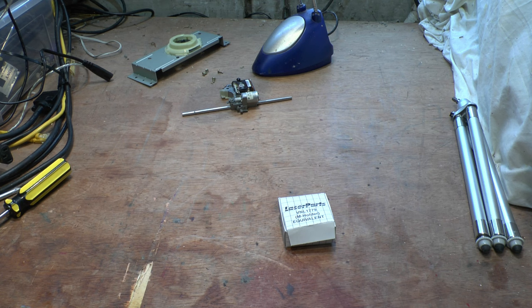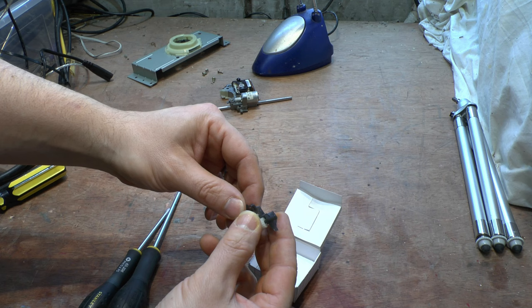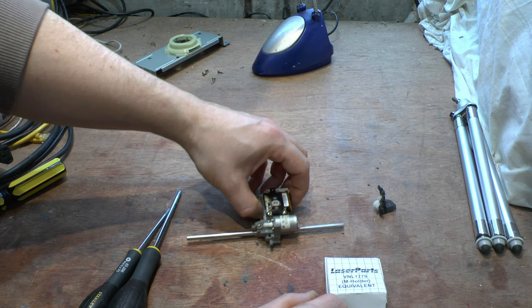This is the M holder equivalent from laser parts. I'm going to change out the existing M holder for the one in here. This is the new one — I've actually got the cogs on this one ready to go, and they're in good nick so we can use them, or we can use the ones already on it. When you get the M holder from laser parts it's just this basic grey plastic piece — you're not getting the cogs with it. The cogs must come off your original laser assembly; they're not part of the actual kit.